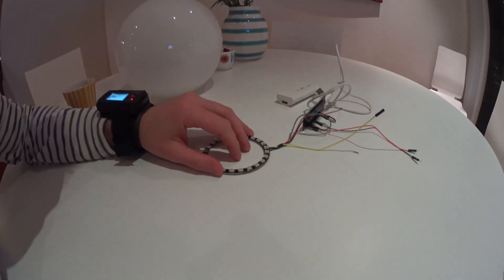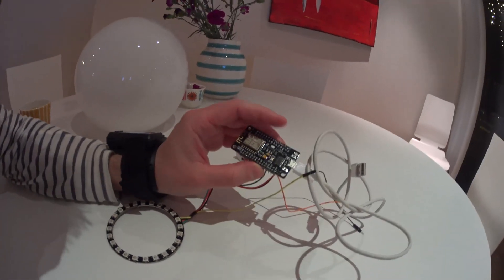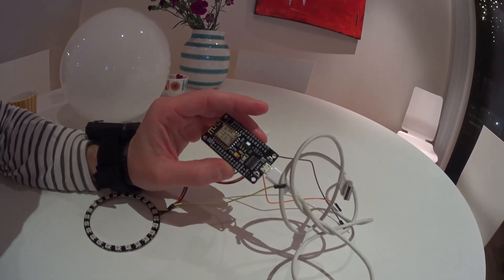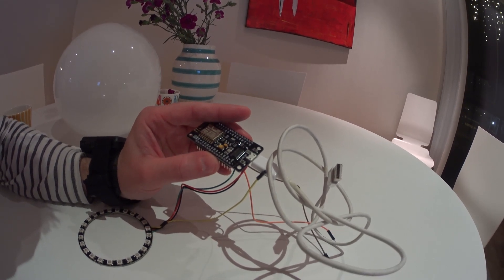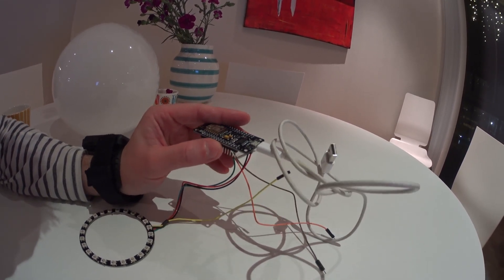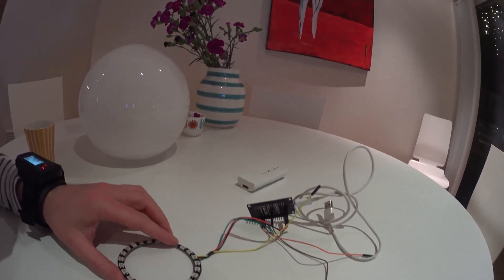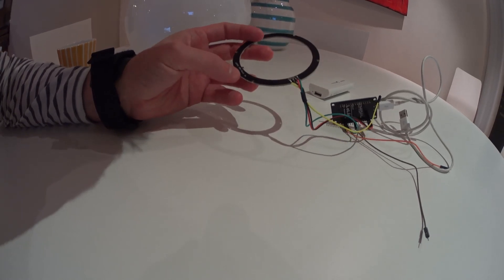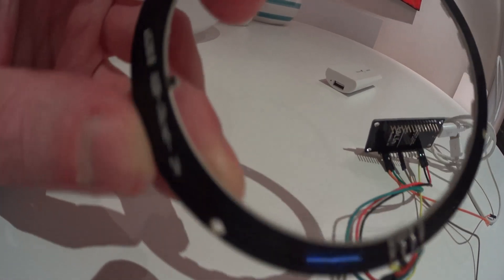I only have one, but here is the ESP8266, or NodeMCU. It's running the latest firmware and I've loaded the Adafruit example library for their NeoPixel. This is the 24-pixel ring — you can actually see some hints down here: 24. I'm not sure if you can read it.